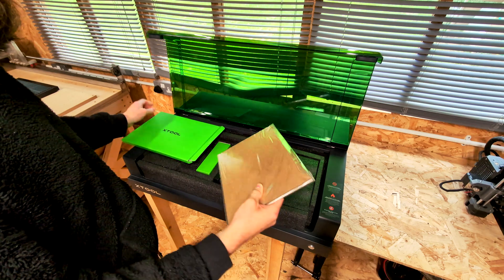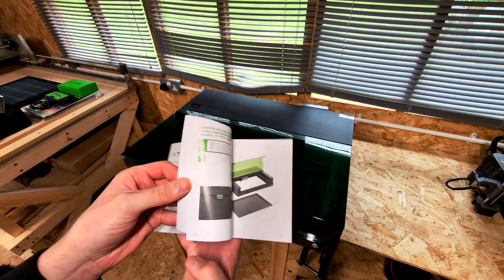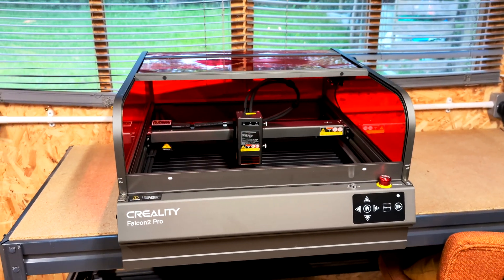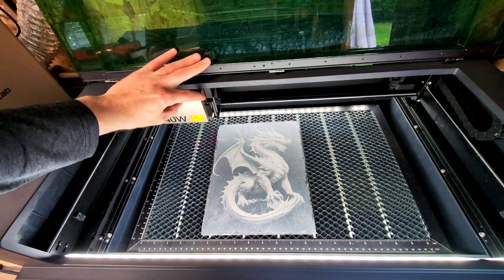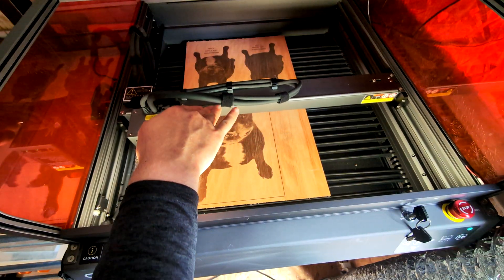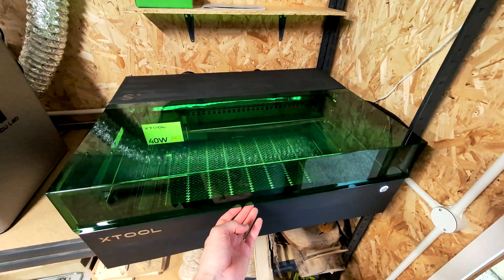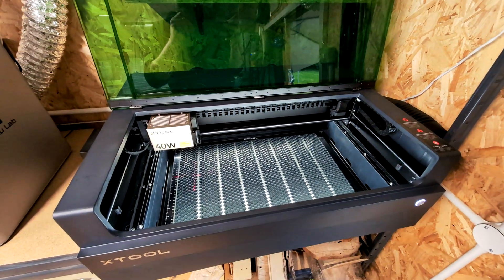Both kits provided sample materials and the setup manuals from both manufacturers were very comprehensive. Next up, build quality and design. Both machines have unique designs and a decently large working area. The Falcon 2 Pro work area is 400 by 415 millimeters and the X-Tool S1 work area is 498 by 319 millimeters.